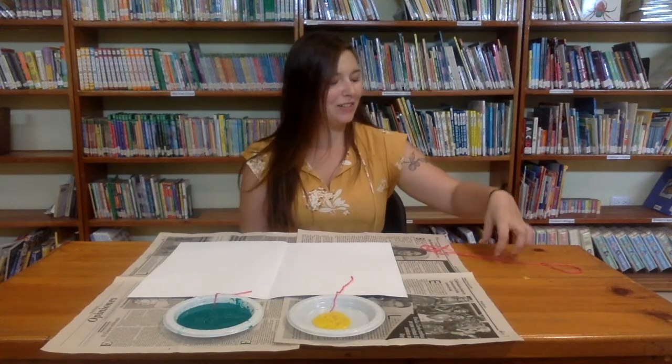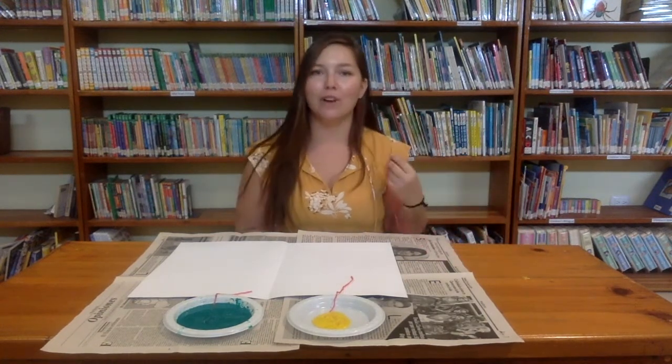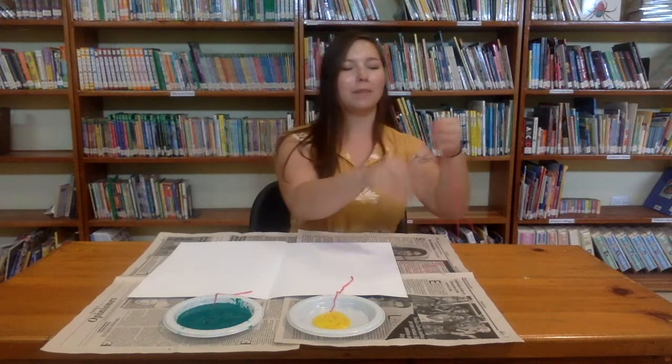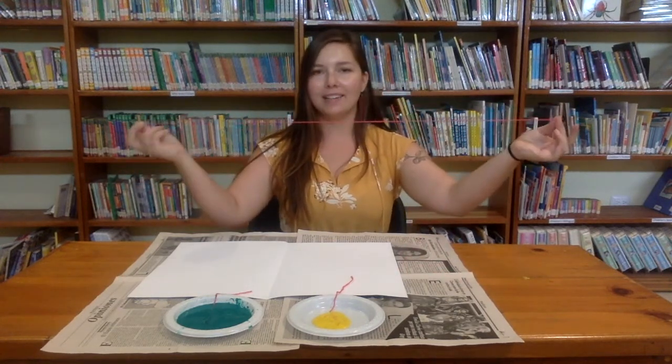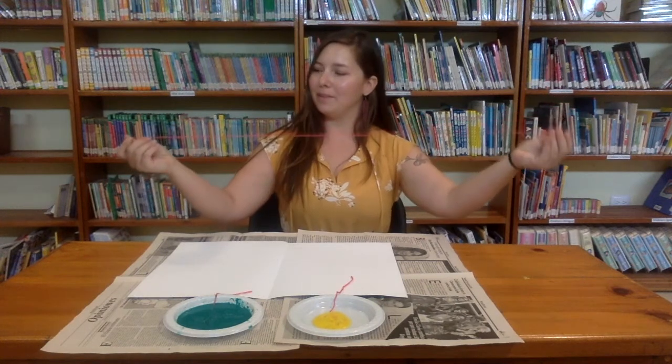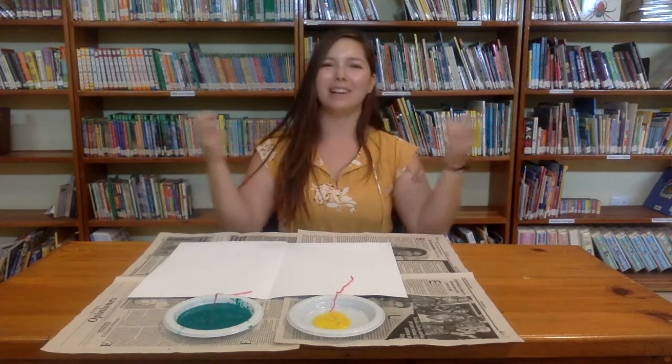What you're going to need is string or yarn. You just want something that's a little on the thicker side and you're going to cut it into a piece about this big, or it can be smaller — mine are a little bit smaller.